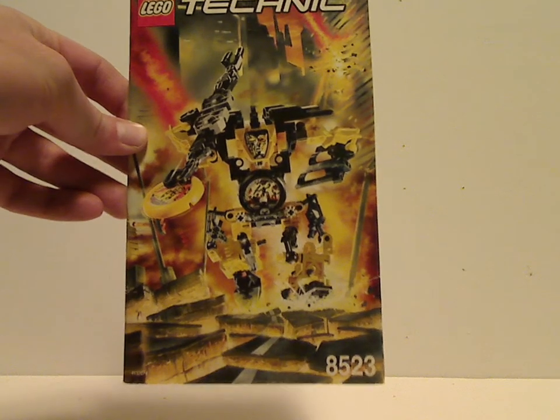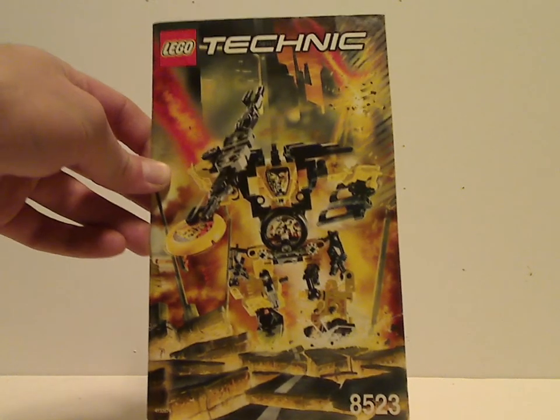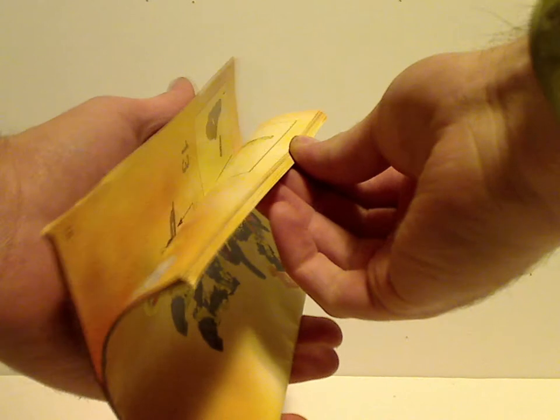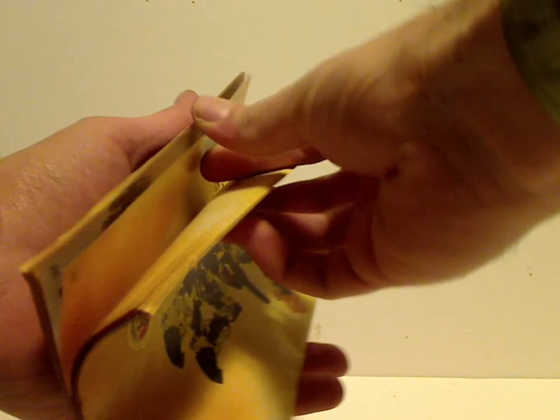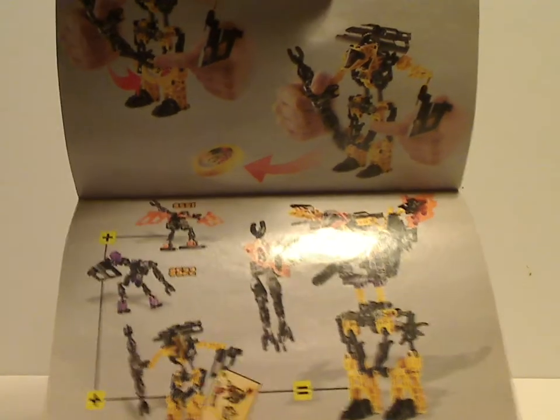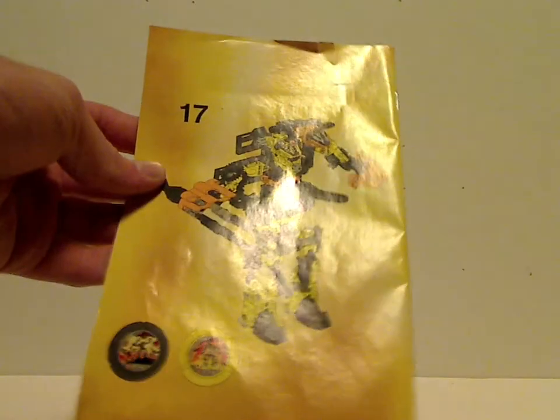The Blaster booklet shows him running through the city as it's being destroyed by an asteroid that struck the planet. In the middle section, after building him, there's an explanation of how to shoot the discs, then the combination model mixing with Flare and Spark, followed by deconstruction and building instructions.